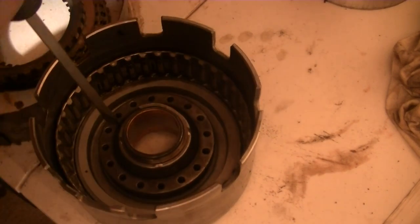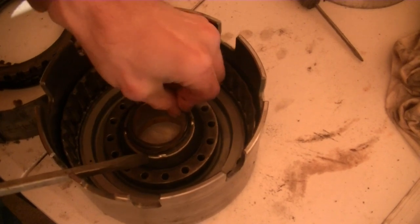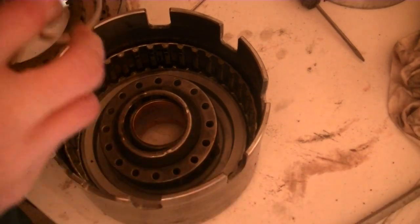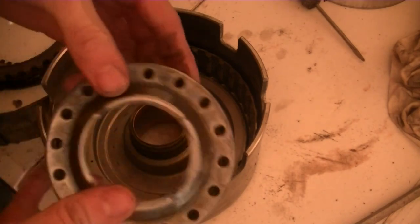There's a special tool for compressing this spring, but I don't like to buy a special tool, so I just push down on the spring with one long screwdriver and pry out the snap ring with the other one. It seems to work — I got scared there when it popped up. I don't want to buy the special tool; it's like 80 bucks.